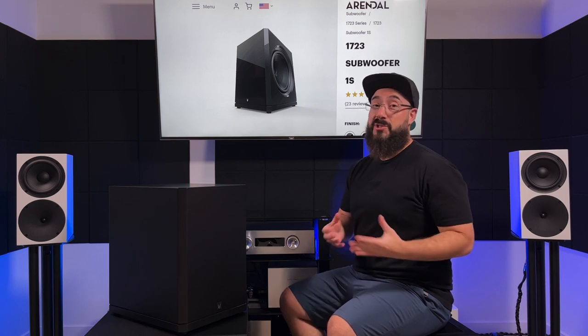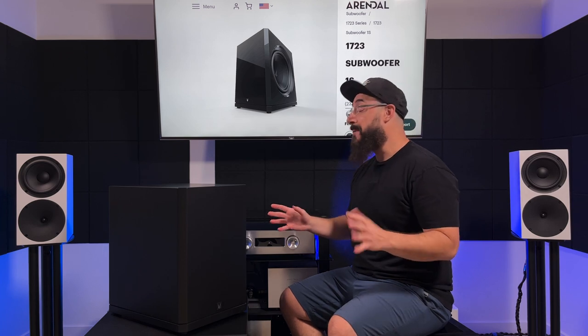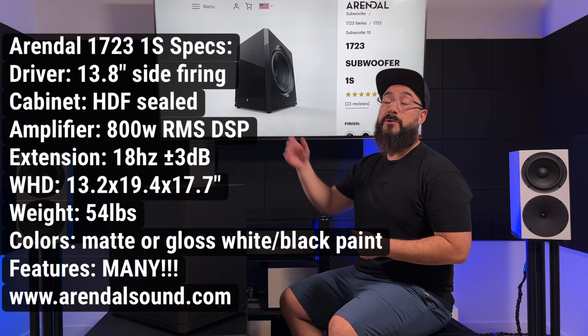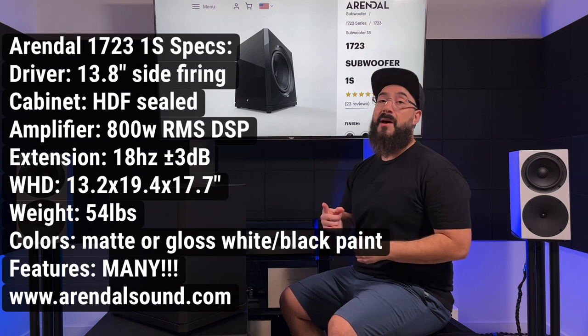You guys were almost just about as curious as I was about this bad boy, and I don't blame you. On paper it's quite unique — in real life, it's quite unique. We'll talk about that in a second. First, we'll do this review the same way we generally do: I'll tell you about some specs and standout features, throw the main ones on screen, tell you what it sounds like, do some comparisons, and then wrap it up.